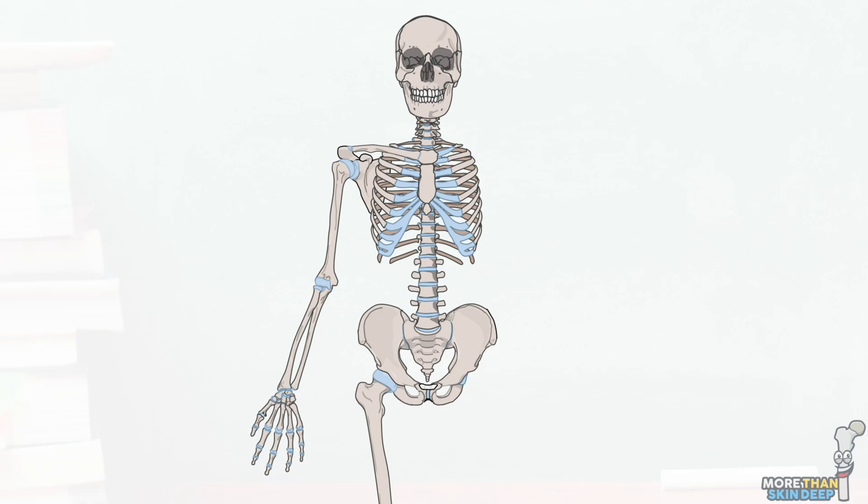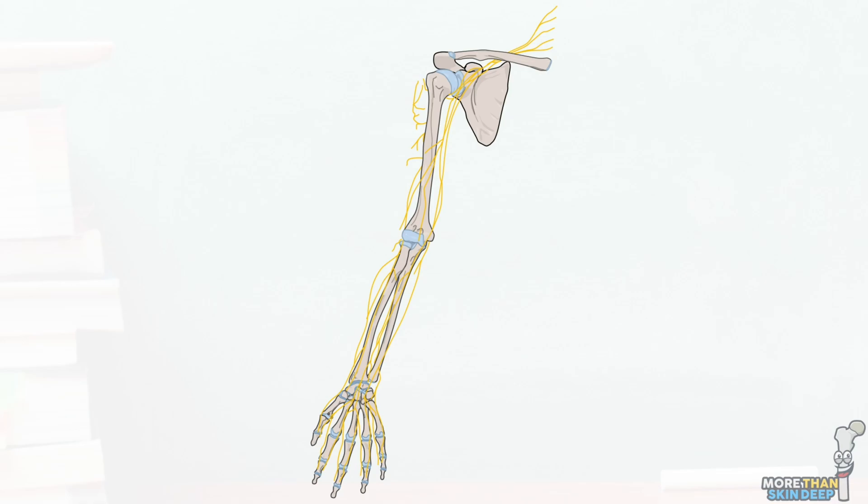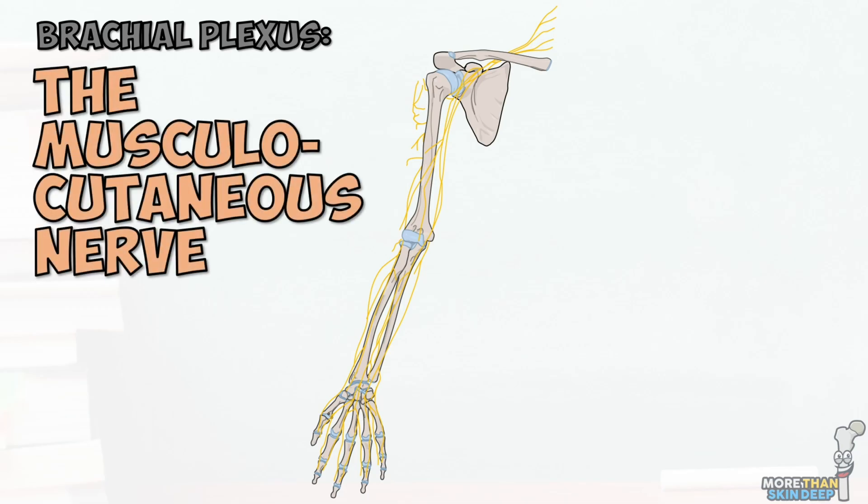The muscles and skin of the arm are innervated predominantly by the five terminal branches of the brachial plexus. These essential nerves come up time and again in your studies and in clinical life and are relevant to a whole range of clinical presentations. In this series we're covering the anatomy of these five nerves in detail. We've already covered the axillary nerve in a previous video, so today we'll be discussing the musculocutaneous.